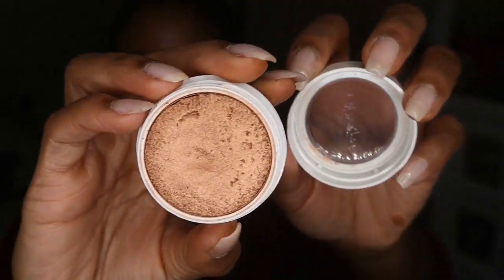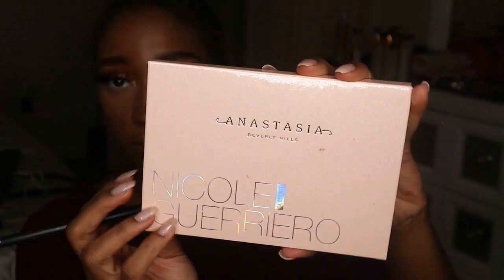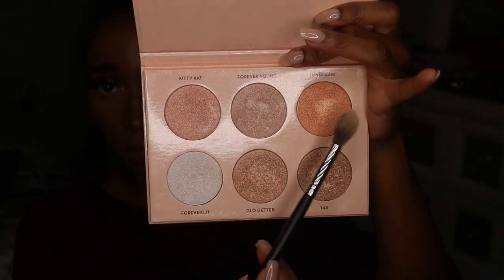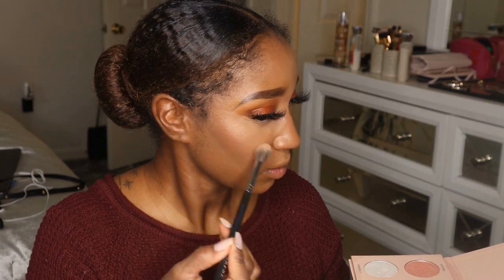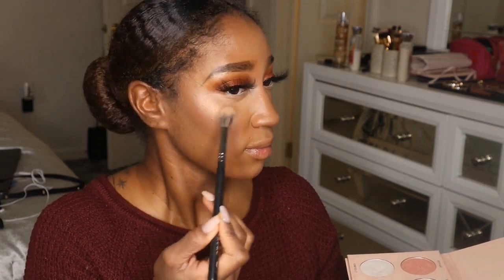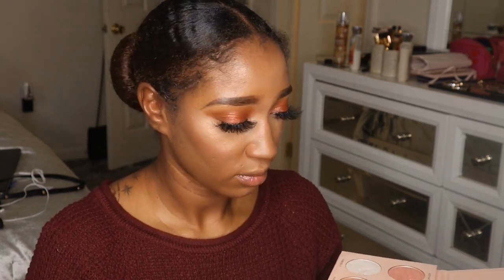This MAC blush in Burnt Pepper is my new favorite blush for any pinky, rosy, or red look. For highlight I'm using the ColourPop Super Shock Cheek in Avalon as well as the ABH Nicole Guerrero Glow Kit. I'm highlighting the crap out of my face because this is a holiday makeup look — you gotta look like you belong on a Christmas tree.